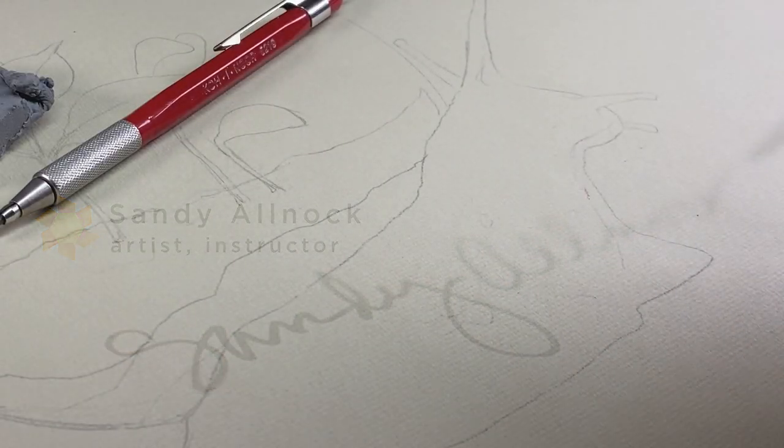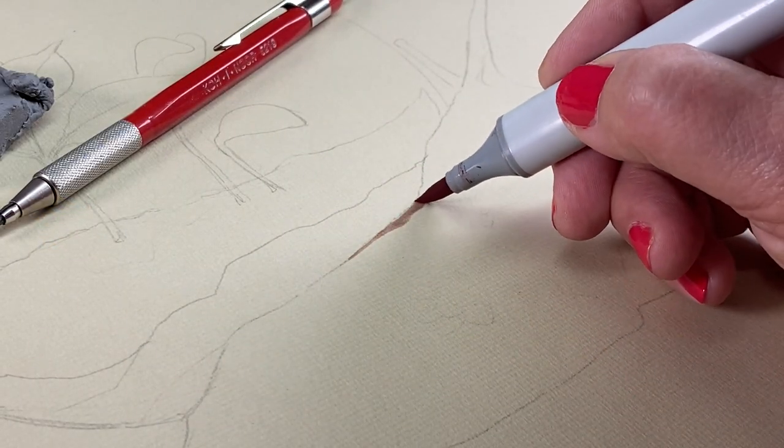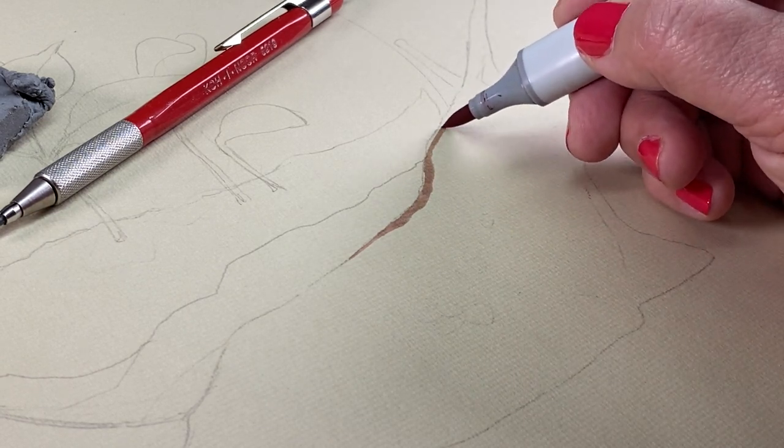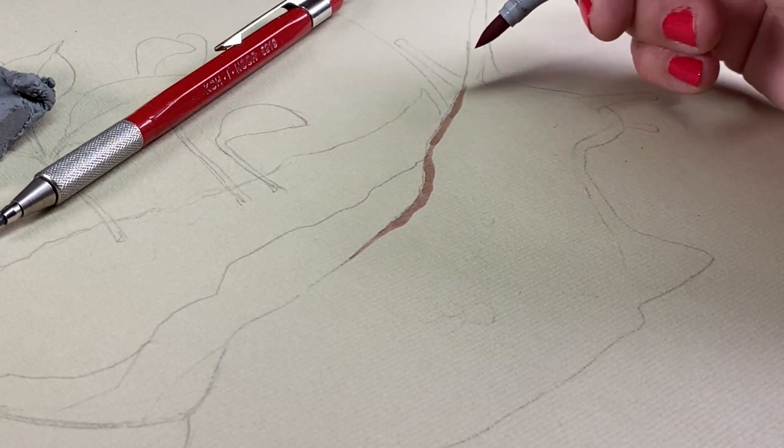As I was pondering what to do for my Earth Day drawing, I had a dream one night and I couldn't get it out of my head, so it ended up on paper. This is one of those things that's just going to sit in a drawer because it's just a weird drawing.